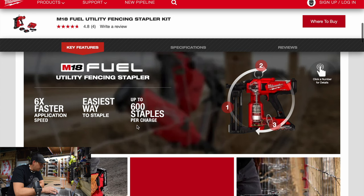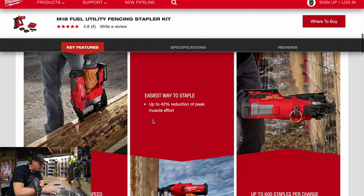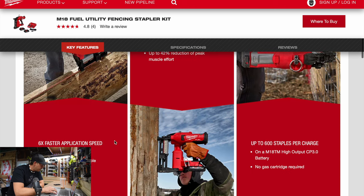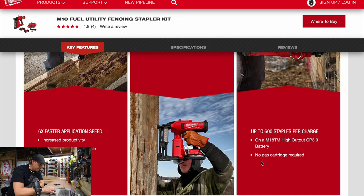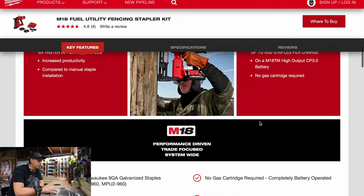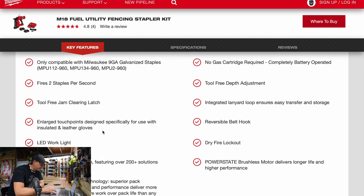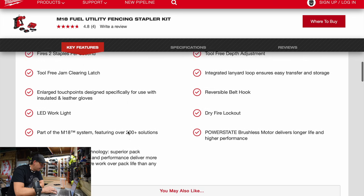Up to 600 staples per charge — that's just what it can do. Also a 42 percent reduction in cycle time. It fires two staples per second, no gas required, and I'm assuming that 600 staples per charge is with a 3 amp hour battery.